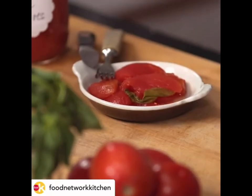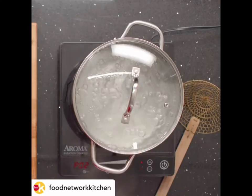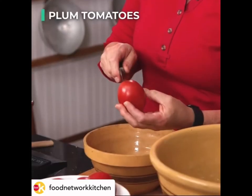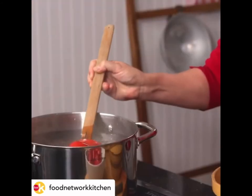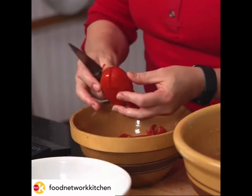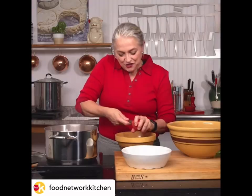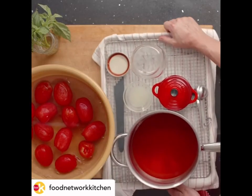Today, we're going to be making Italian-style canned tomatoes. It is so beautiful to look at a row upon row of canned tomatoes. We have a pot of boiling water. The first thing I want to do is I'm making an X. That boiling water is going to start to peel back the skin. Here, I have a bowl of ice water, so we'll be removing all the skins and the cores. Now we'll start canning.